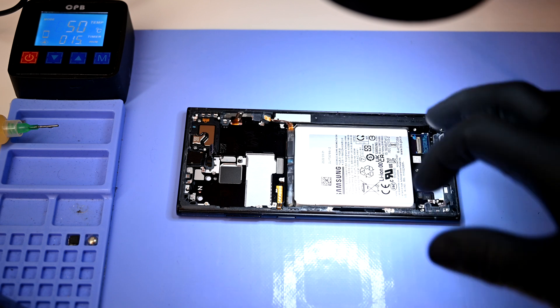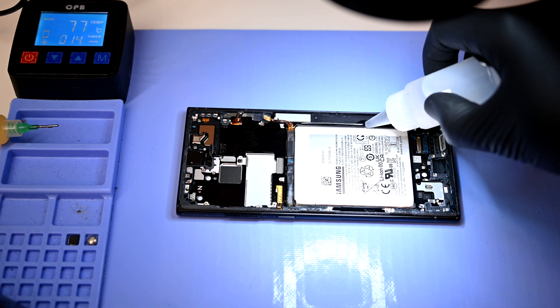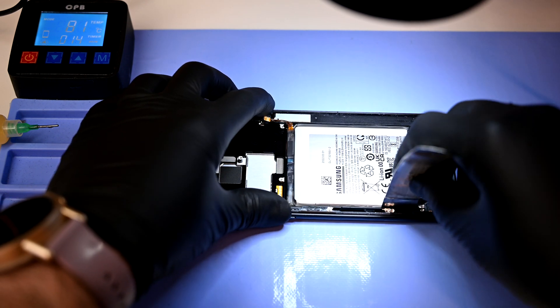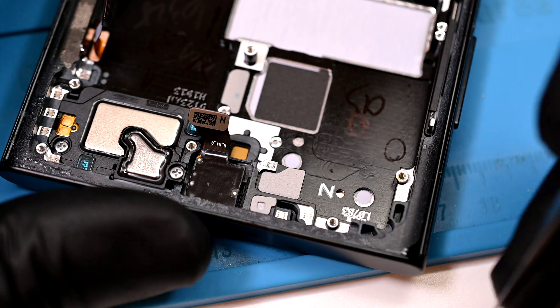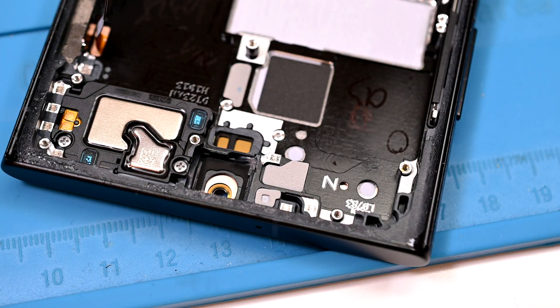Back to the hot mat — the battery is held in with strong adhesive, and the selfie camera has hot glue holding it in. A bit of isopropyl alcohol will also help get the battery out safely without bending. The hot glue around the selfie camera can be picked out carefully; if you try to force the camera out, the sensor could be damaged.